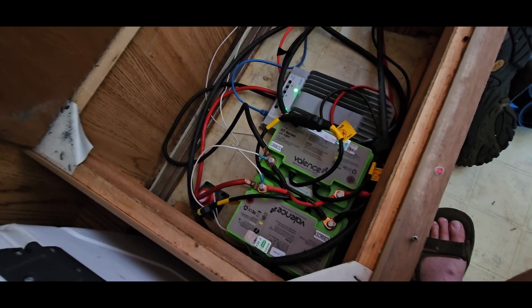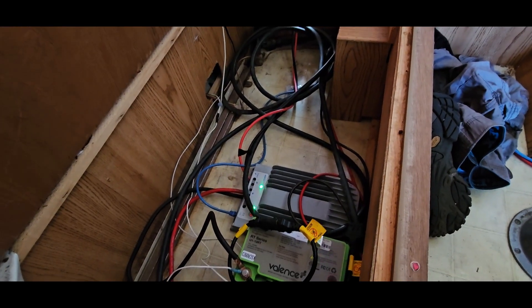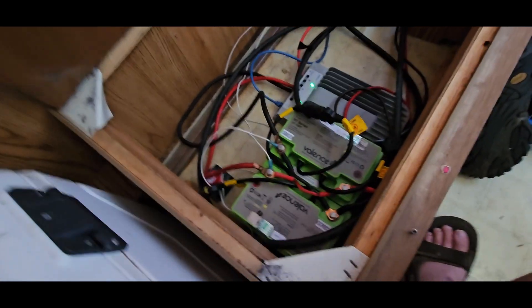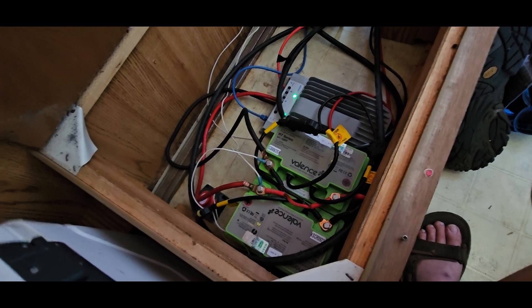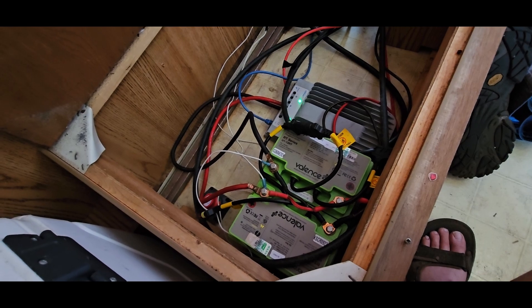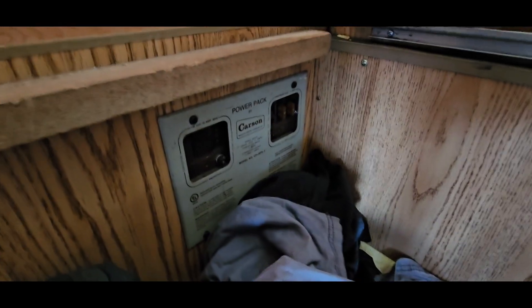What the BMS does is prevent one cell from getting out of sync with the others. When one cell hits its peak of around 4.1 volts, it would normally cut off — but the other cells in the pack might not be there yet. The battery management system takes energy from that 4.1-volt cell and redistributes it to the others that might be at 3.095 volts or wherever, keeping them all in balance.